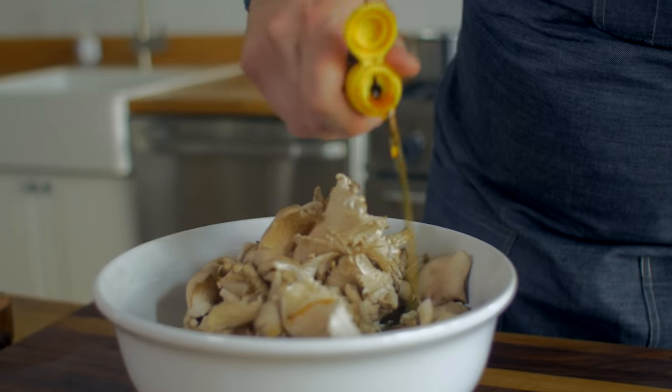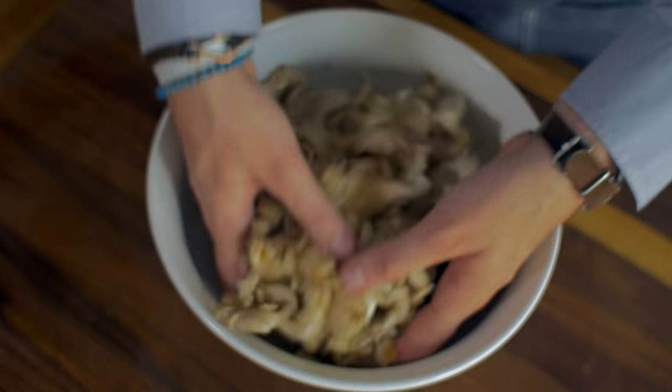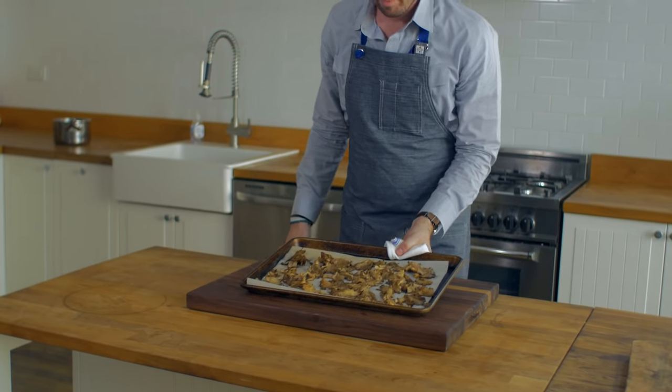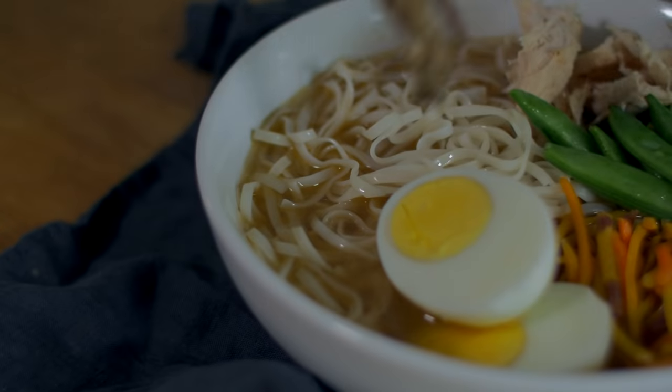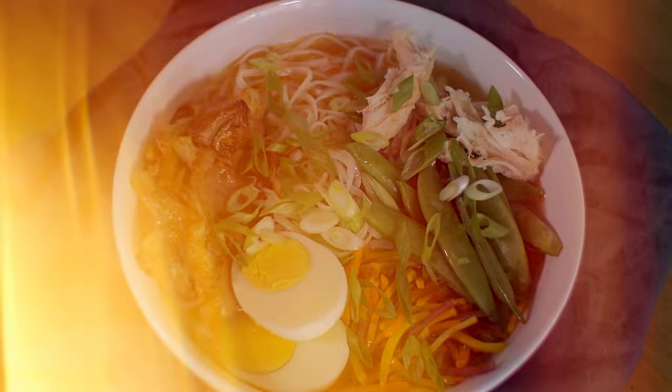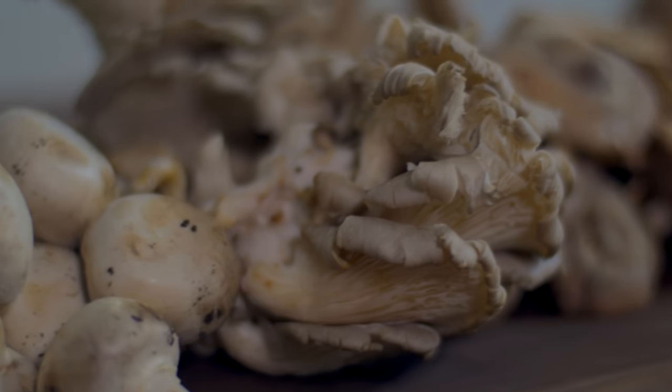To properly roast, add them to a bowl and coat them in oil, salt and pepper, and gently mix until everything is combined. Evenly spread them out on a sheet pan lined with parchment paper and cook on high heat until golden brown. They add exceptional flavor to any dish. Once those mushrooms get caramelized in the oven, they are to die for.